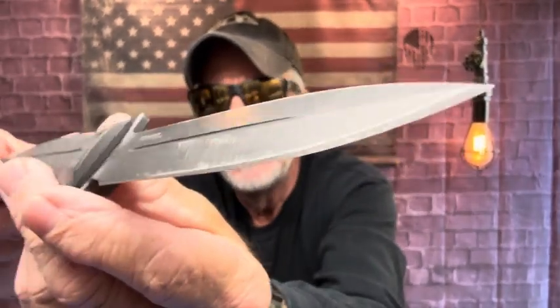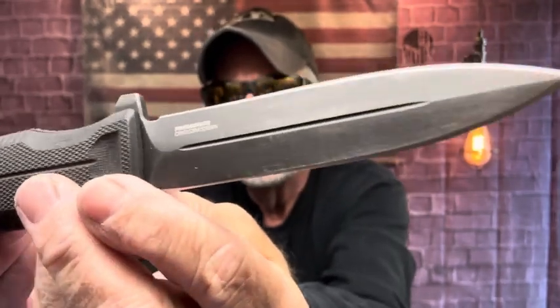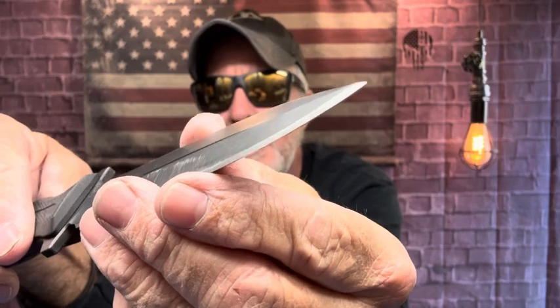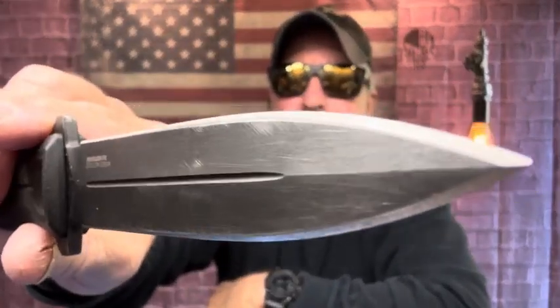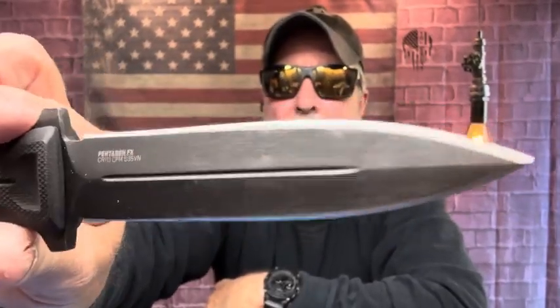Yeah, I've got that many throws in it — no issues at all. Somebody was asking about sharpening: you've got to work at it. I've sharpened it maybe six times. So there you are, you can see the use.